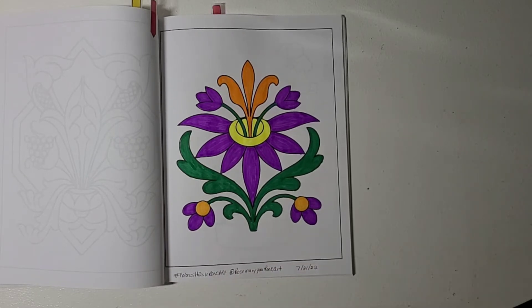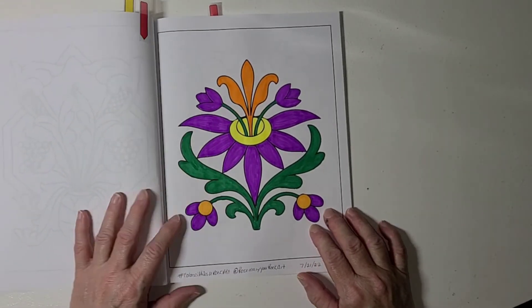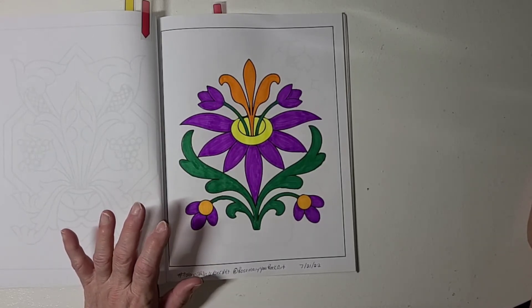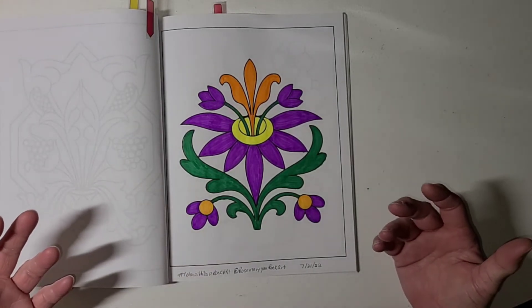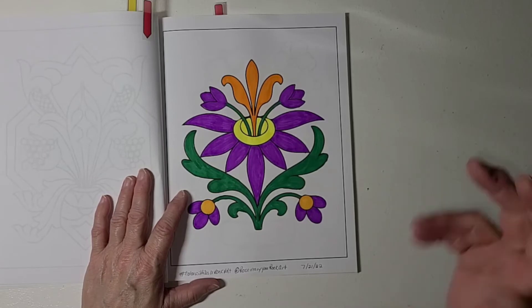I enjoyed doing this too — it didn't take me very long to color this up. As you can see I have 'Color With Us You Rock Art' here, and I put the date that I actually colored it. Thank you so much Rosemary for hosting this collab, I have enjoyed it so much. I really want to find the coloring books that you have chosen for when we finish this one. I don't get out and go shopping — I do my shopping online, and you can't order from Dollar Tree online unless you order in bulk. You can't just order one item.